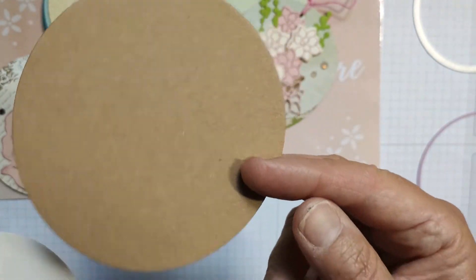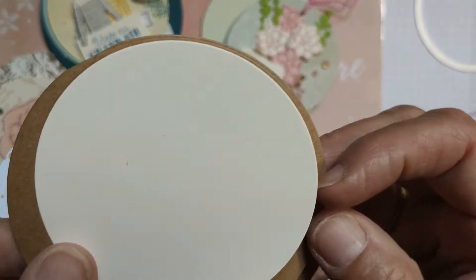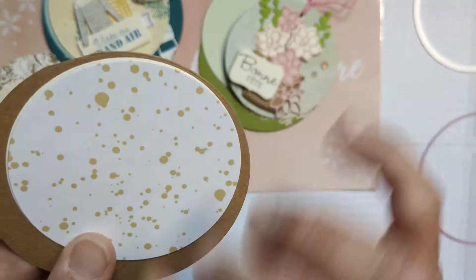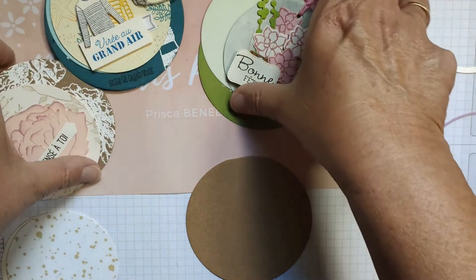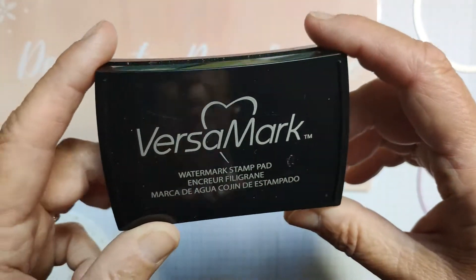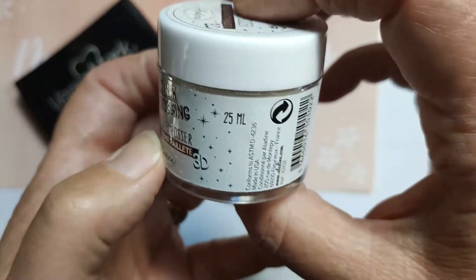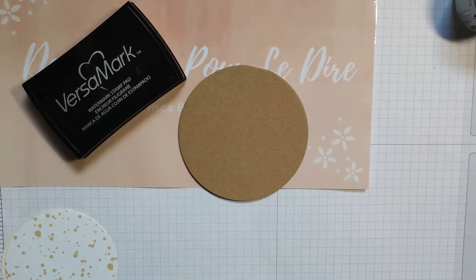Récapitulatif : un grand de 9,5 cm ou un peu plus, dans une couleur unie foncée ; un de 8 cm vanille pour écrire ; et un autre vanille ou blanc que vous avez tamponné avec quelque chose de fond ou un papier à motif léger, pour que votre décoration du dessus puisse aller. Quand vous avez fait ces trois ronds, on commence par prendre le plus foncé et on va l'embosser à chaud. Pour l'embosser, on prend de l'encre Versamark.